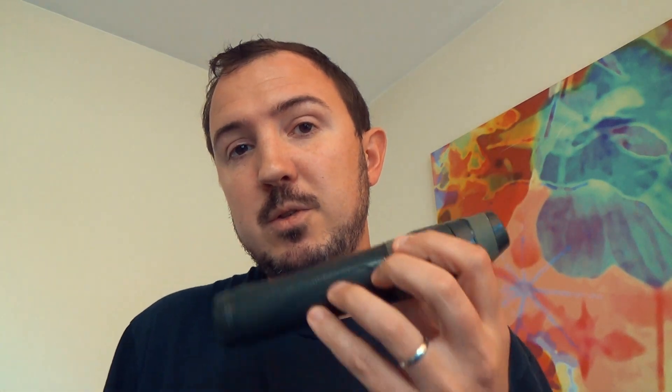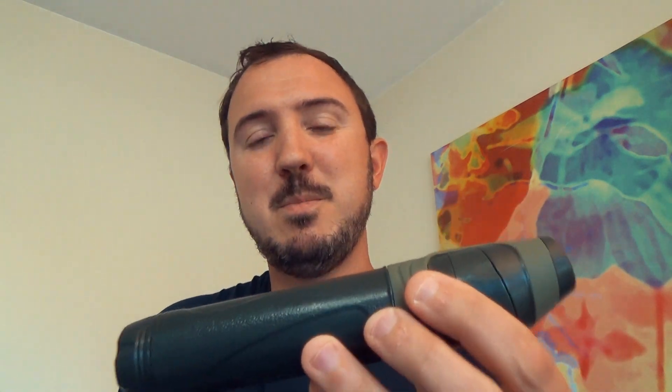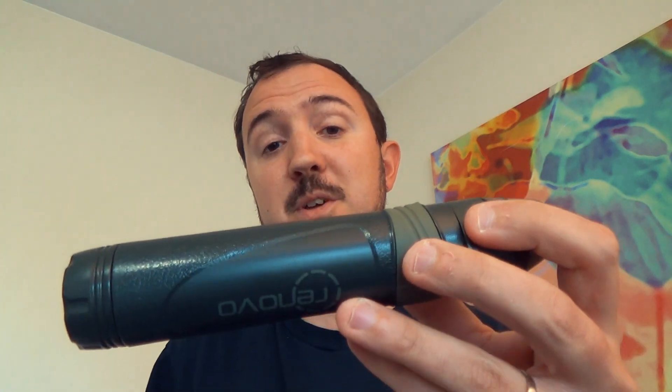But I just want to point out, no, I don't personally use the Renovo all the time. First thing I grab is not this, but it's not because it's a bad filter. If I didn't have this Sawyer Squeeze, I would be sitting here telling you about all the trips I've done with the Renovo.